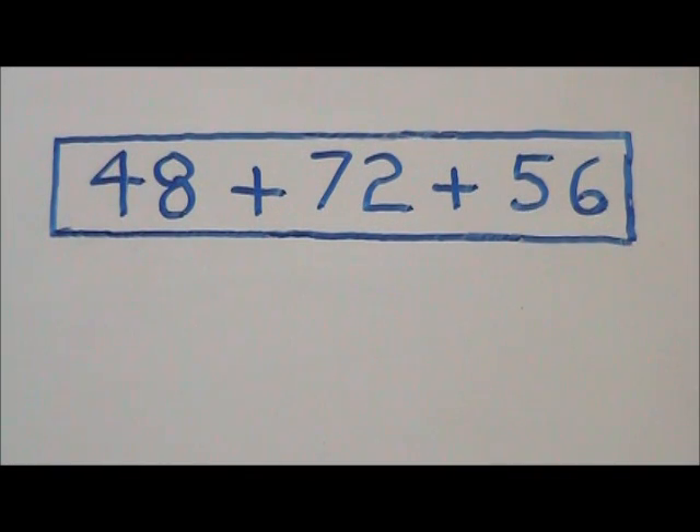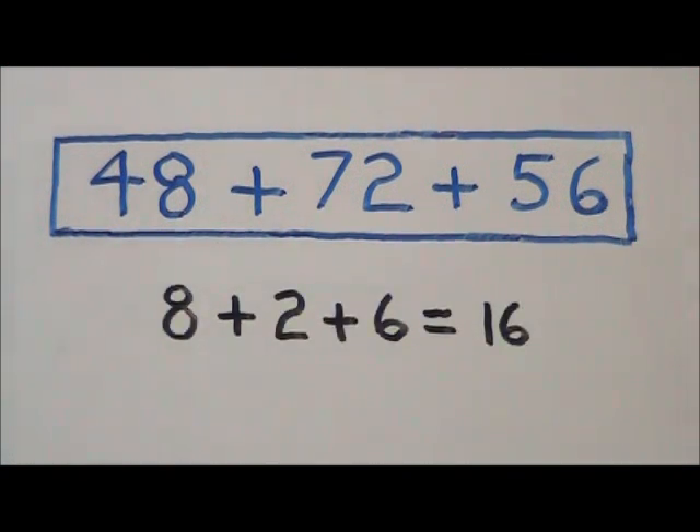In this video, we'll learn a shortcut way of how to add three two-digit numbers without regrouping. The way we're going to do this is to add our ones column and our tens column separately and add the totals together to get our final answer. We start with the ones column.